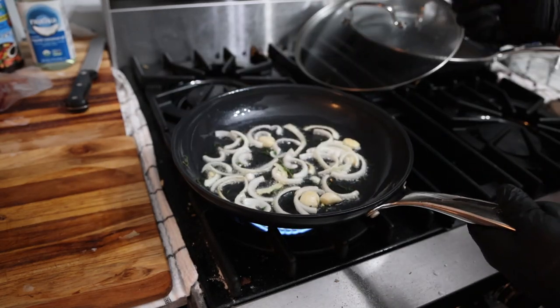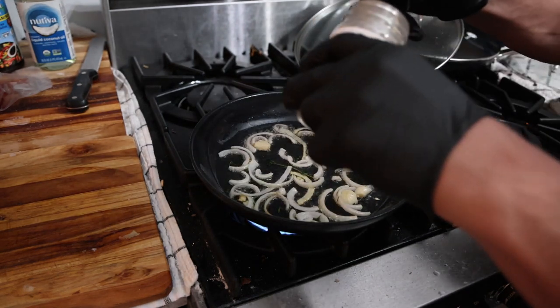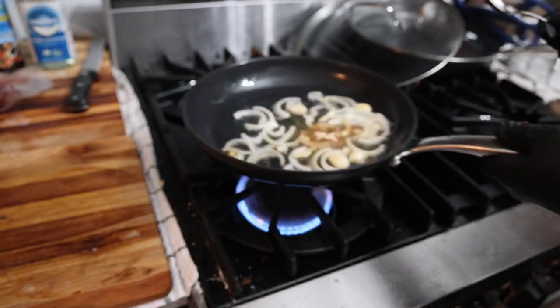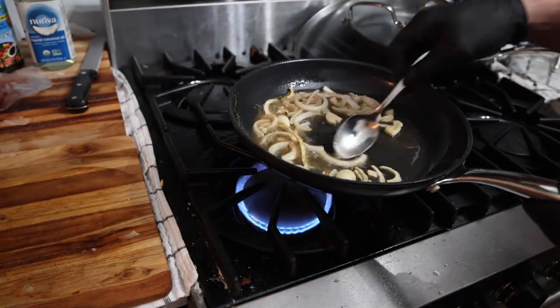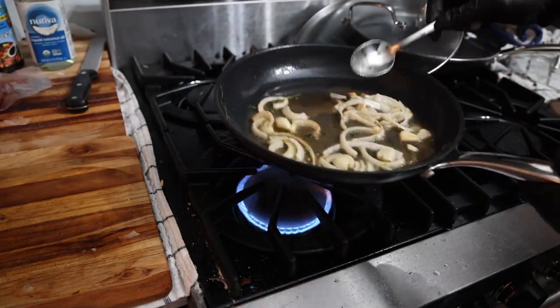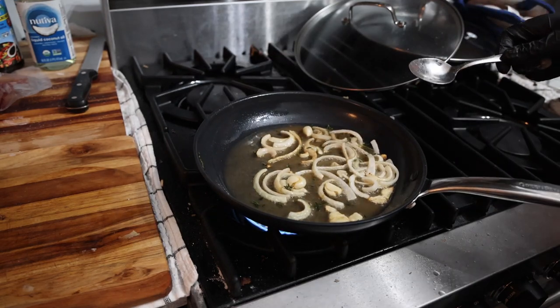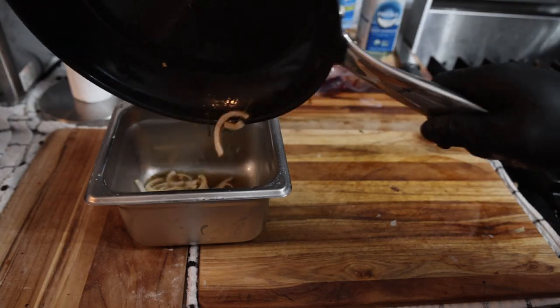We're not really trying to caramelize these — as soon as the onions and garlic get a little bit of color and become aromatic, that's good. Now we're gonna add a little bit of Frankie's steak seasoning, maybe a tablespoon. You can really smell that mushroom in there, just warming that seasoning up to aromatize everything. Then we'll kill the heat.